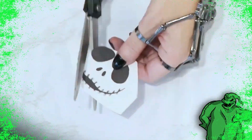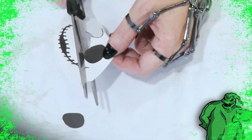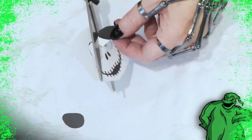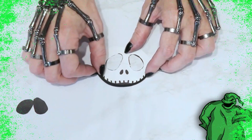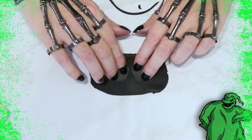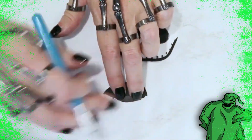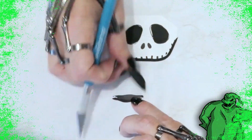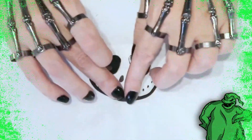I carefully removed the eyes from the template, keeping it as intact as possible. To make his mouth, I snaked out a little bit of black fondant, then removed that portion of the mouth from the template, cutting out the larger piece in the middle. I then rolled out some black fondant, cut around each of his eyes, and then cut around the small piece for his mouth. I attached the mouthpiece to the center of the snaked-out fondant with a little bit of water.